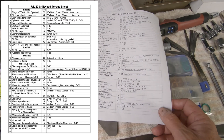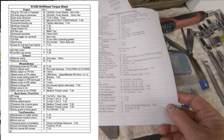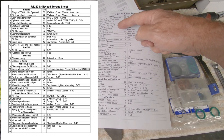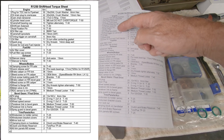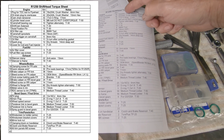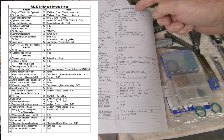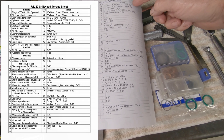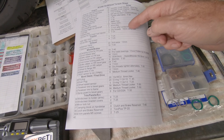You'll need a torque sheet — I'll put a link in the description where you can download it. It shows you not only the torques for every plug or item you're going to open or close on this engine, but also whether it has a crush washer or an o-ring and notes about how to tighten it. On the outside it shows which tool is used for actually tightening or loosening the bolt.